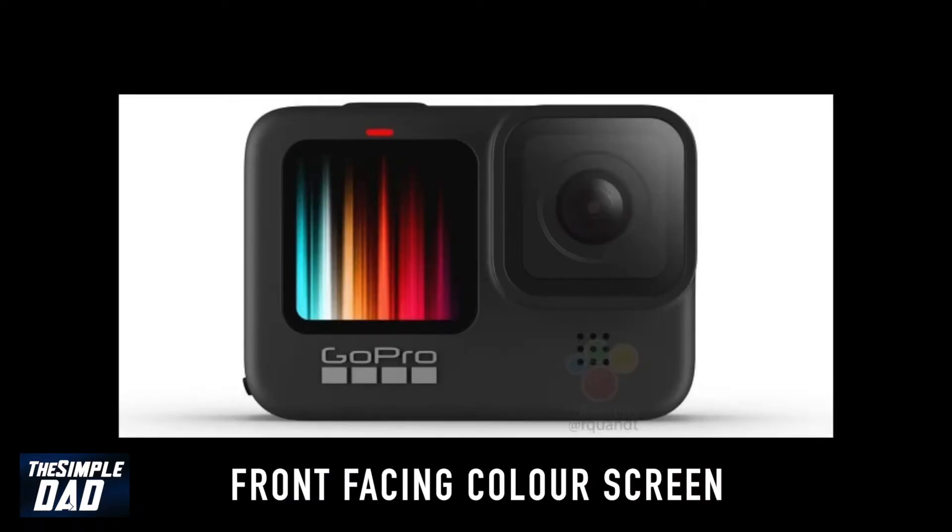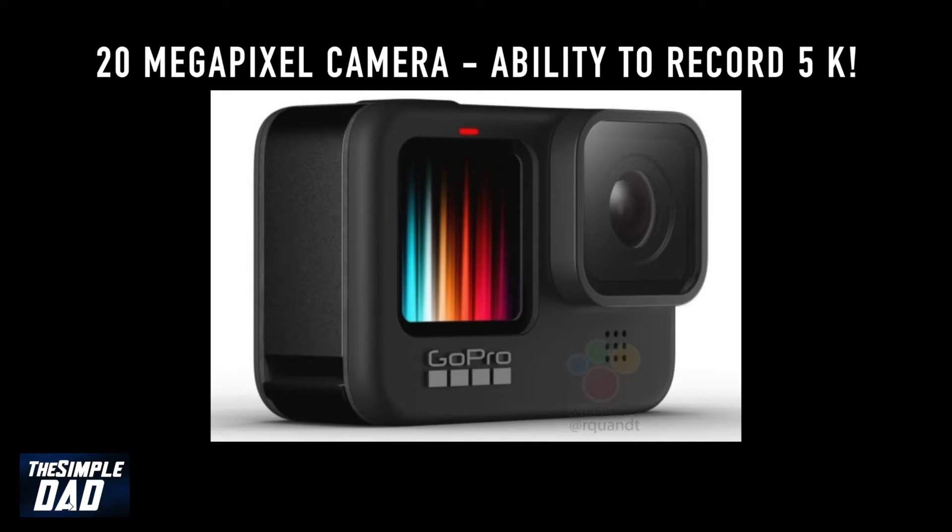It'll have a front-facing color screen, and this is great for vloggers as it'll showcase live feed of your recording. It has a 20 megapixel sensor which has the ability to record 5K in 30 frames per second.